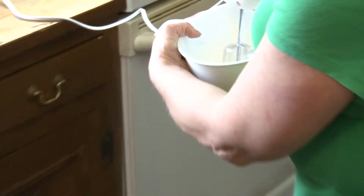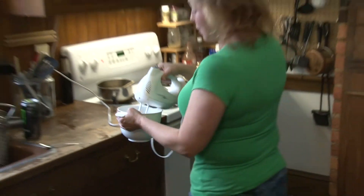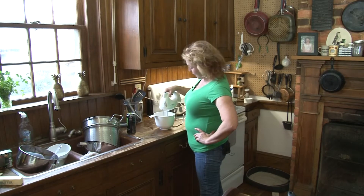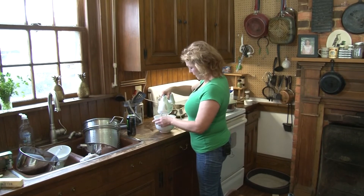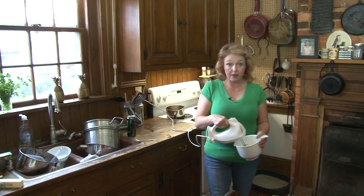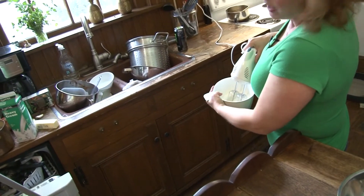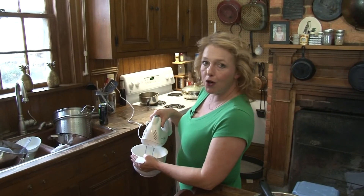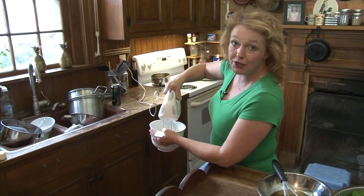We have nice cold cream. I'm just holding this at an angle — you want to use those beaters to get air down into the cream. The only things in this whipped cream are cream, a little bit of sugar, and a little bit of homemade vanilla extract. There are no stabilizers, meaning don't make it too far in advance because it may melt on you. It'll still taste awesome but it won't look pretty.